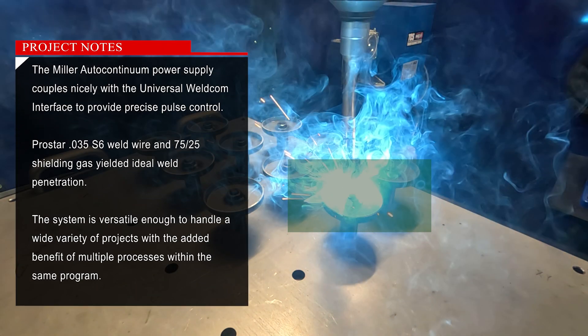The Miller Auto Continuum power supply couples nicely with the Universal Weld Com interface to provide precise pulse control. Pro-Star .035 S6 weld wire and 75/25 shielding gas yielded ideal weld penetration. The system is versatile enough to handle a wide variety of projects, with the added benefit of multiple processes within the same program.